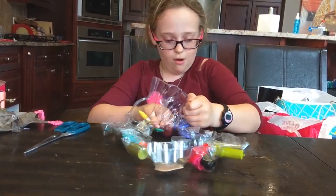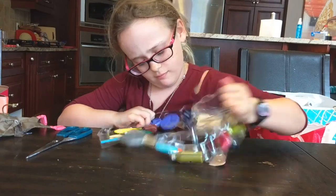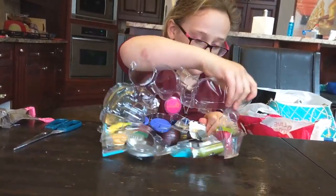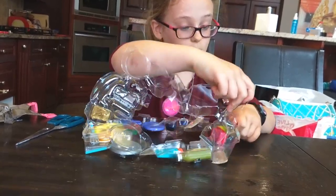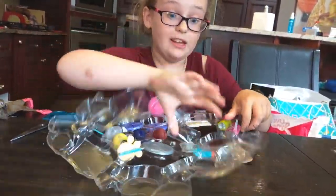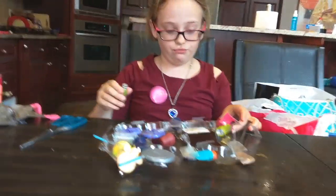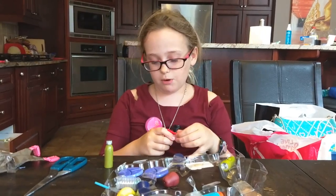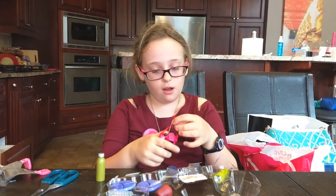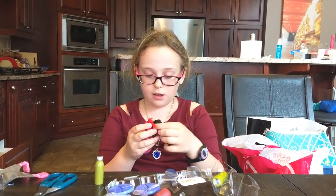I'm almost done opening. This is making not that much of a mess, surprisingly. Items are falling out — that's alright. Here is our first item that I've taken out.